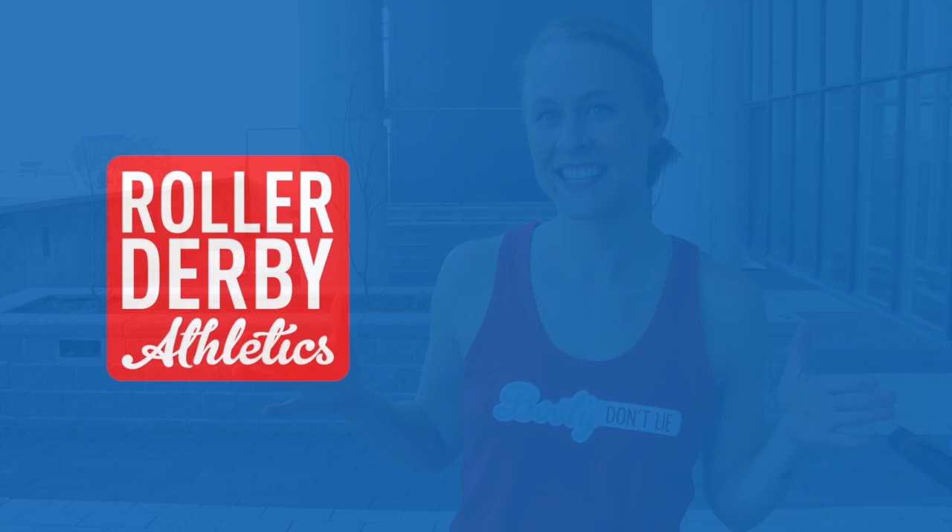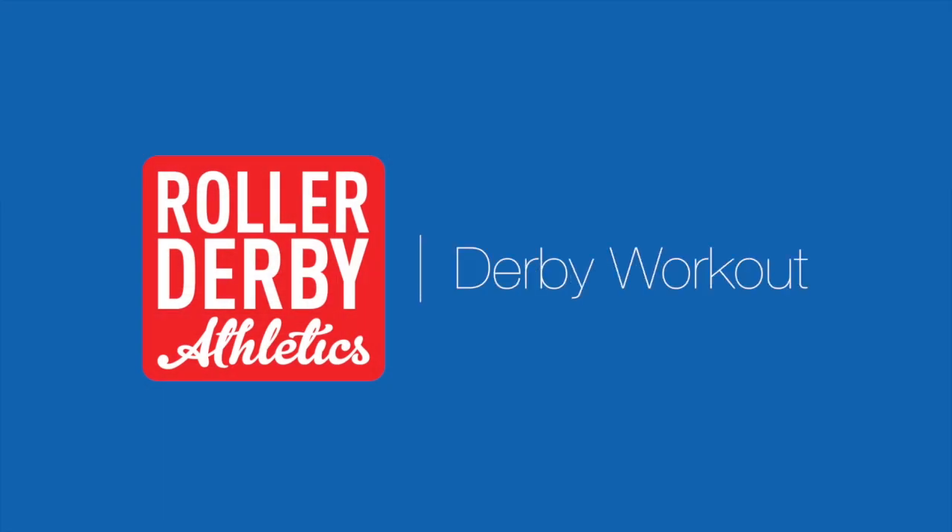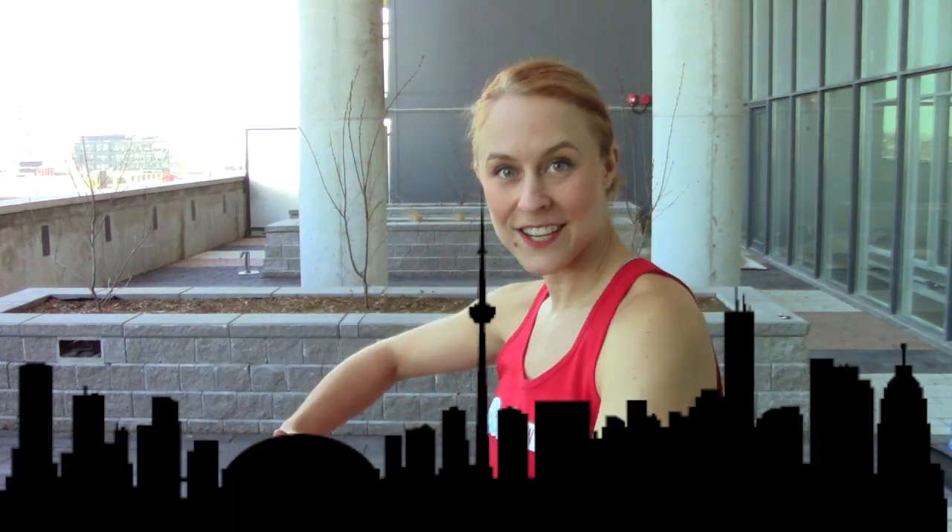Hey, it's Booty Quake here from Roller Derby Athletics, and today's workout is a pyramid. Big news and big celebrations this week here at Roller Derby Athletics HQ — I'm in the new East Coast HQ. More specifically, me, Booty Quake, have moved to Toronto. I live here in Toronto now and I look forward to meeting up with lots of skaters who are on the East Coast.